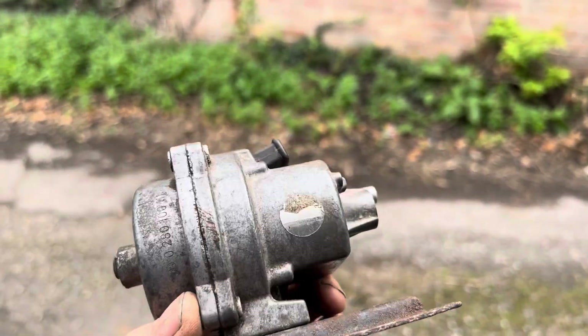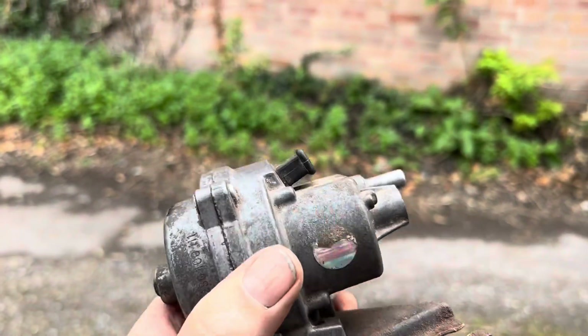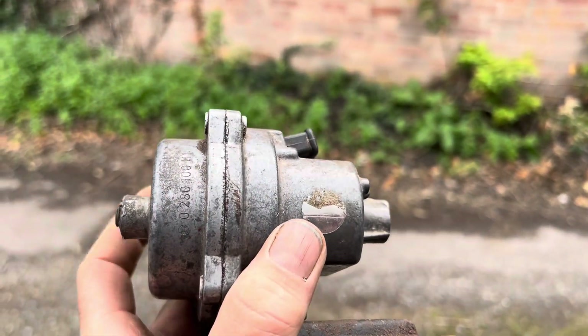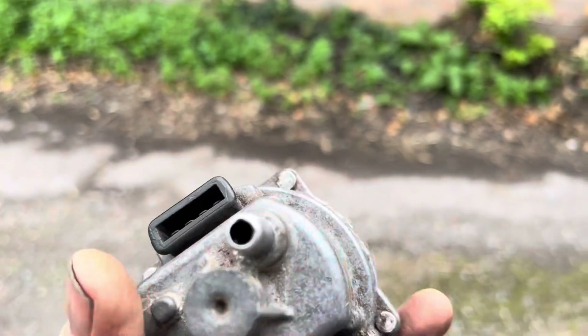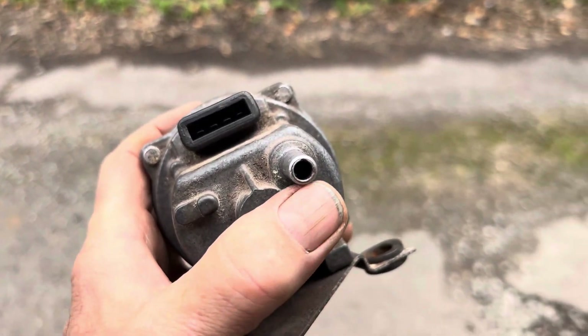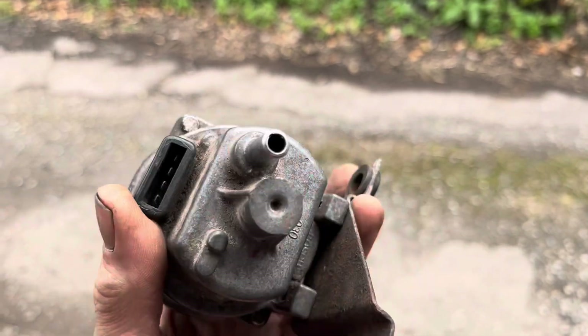This little MAP sensor is called the heart of the Jetronic system. Inside here is a diaphragm, and connected at the back is a vacuum hose. What you should never do is blow or suck on that vacuum hose, because you may damage the diaphragm within it.